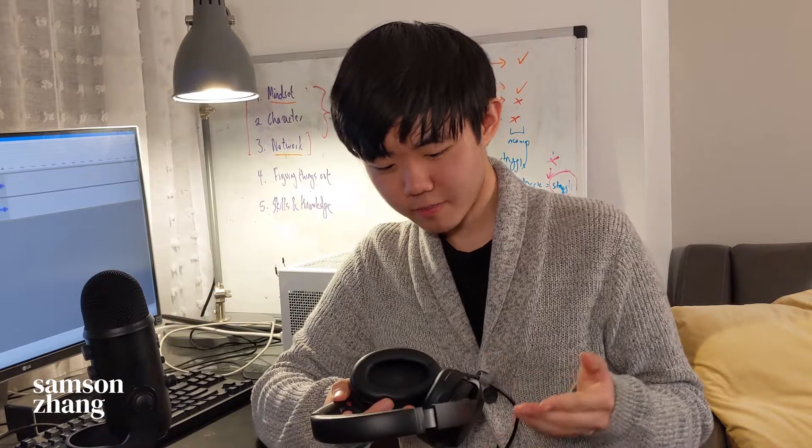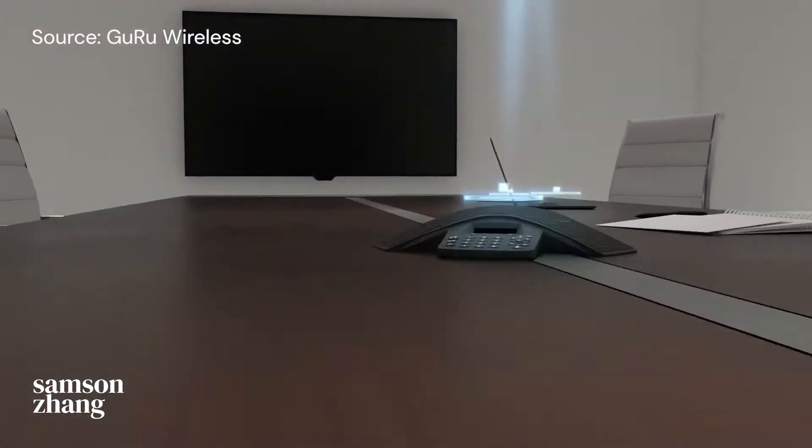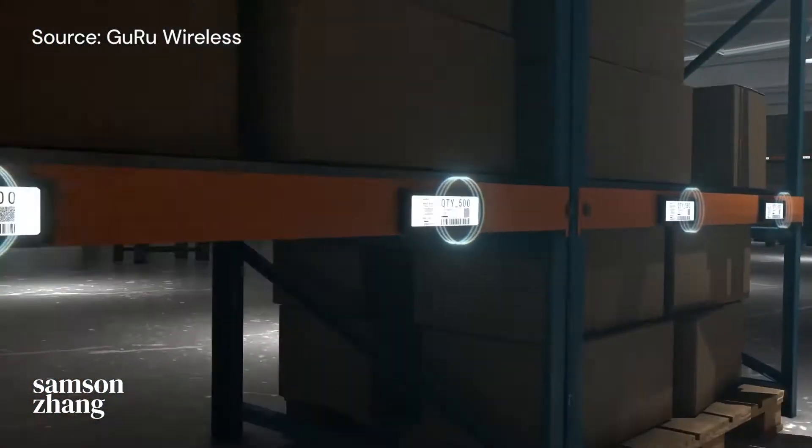Low battery — please recharge. Headset batteries allow us to be mobile for a little bit, but at the end of the day you still gotta plug in. What if we could ditch wires entirely? What if we could just beam power through the air? It would make things like headphones, smartphones, and laptops a lot more convenient, and for factories with thousands of sensors and IoT devices, it would be more than convenient.